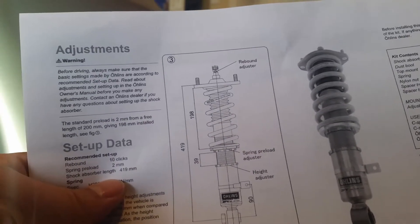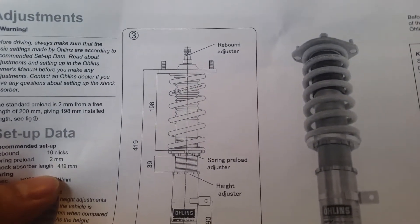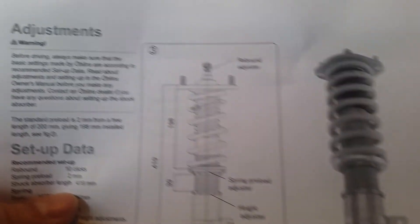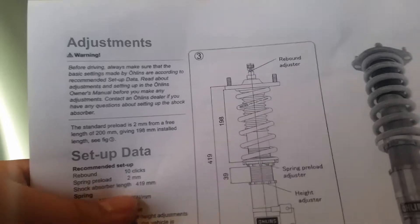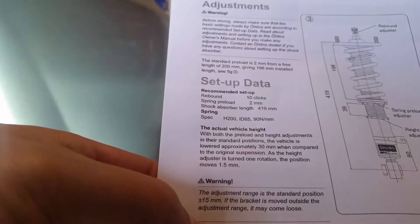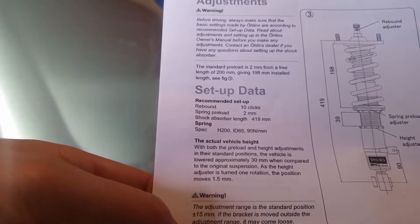On the front suspension, we're going to go ahead and adjust the preload. The standard length of that spring is 200 millimeters. You're supposed to put 2 millimeters of preload on there, and for every one rotation you get 1.5 millimeters of adjustment. So we're going to rotate it like one and a quarter — one and a third turns, basically.